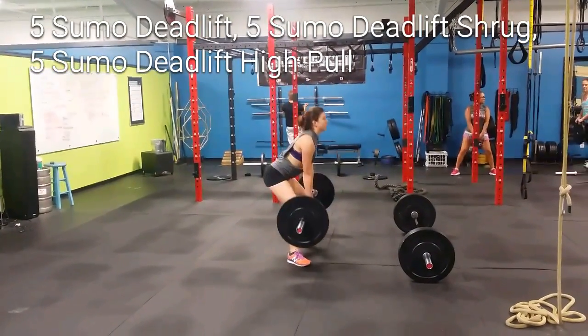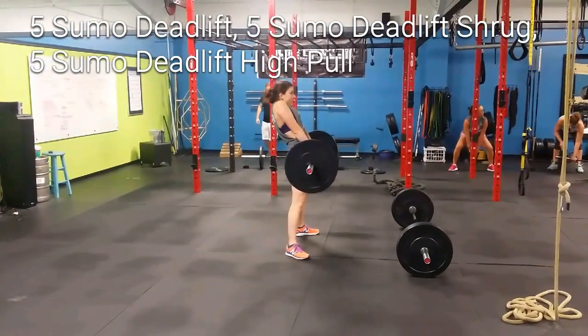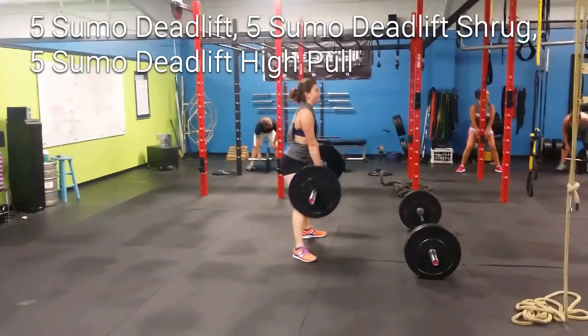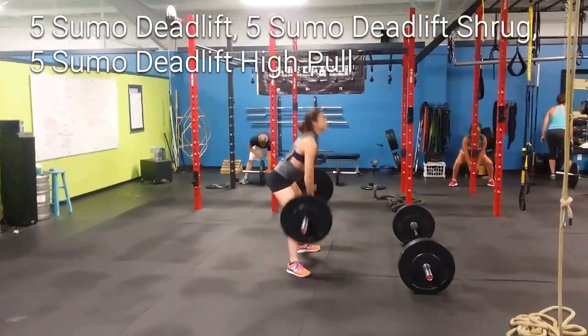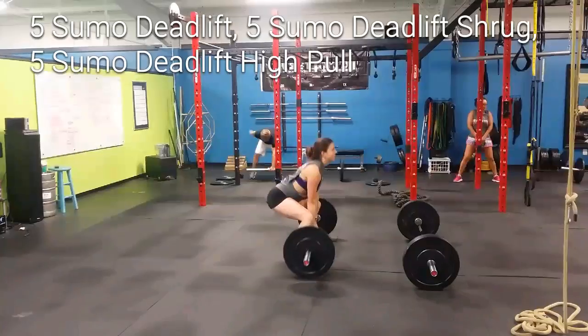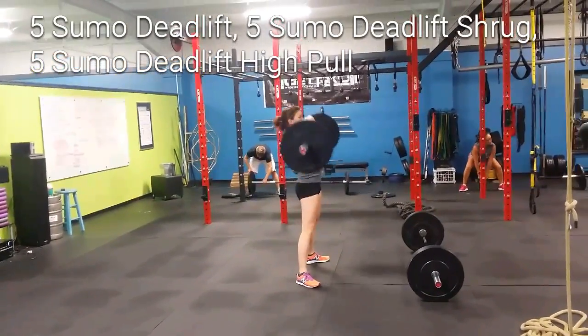Good, nice shrug. You got it, remember — you link the shrug with your hip pop. Boom. Nice high pull. And then you can bring your weight up. High elbows.